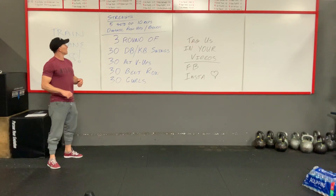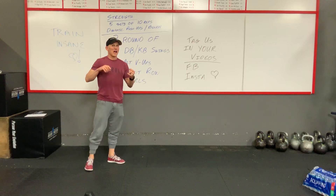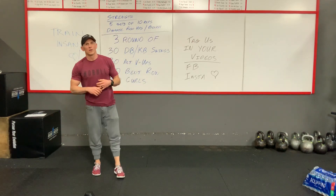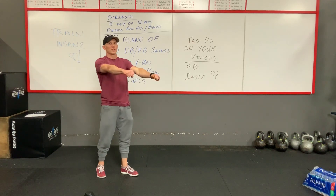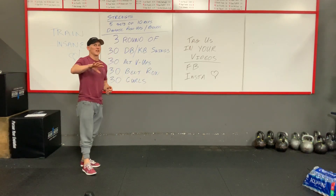So today's strength, you guys have five sets — five sets of ten. Either dynamic push-ups, which I'm going to show you, or bench press, or floor press. If you guys have a bench at home or a bar at home, you can do floor press off the ground, you can do bench press. The goal is five sets of ten.